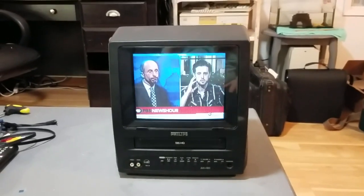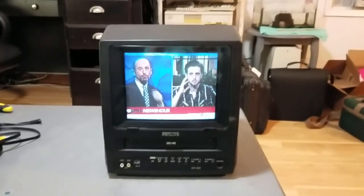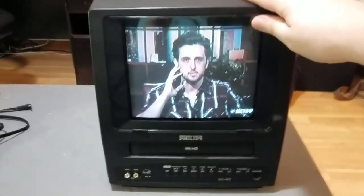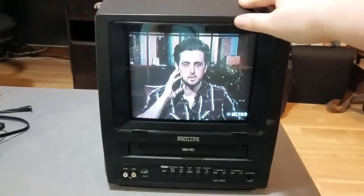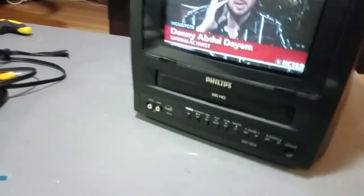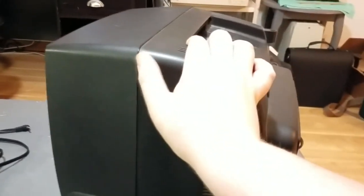So how I fixed this was I actually opened this thing up and took it apart, which was a bit nerve-wracking. I'm always nervous working inside something with a CRT, and this is the biggest CRT I had ever worked on. But I took this thing apart, which was really easy to do. There are four screws on the back and then a fifth screw back here that the high voltage flyback transformer and associated circuitry mounts to.